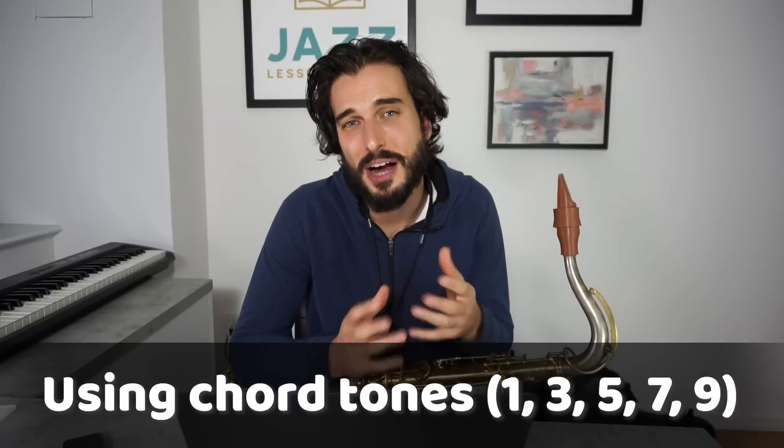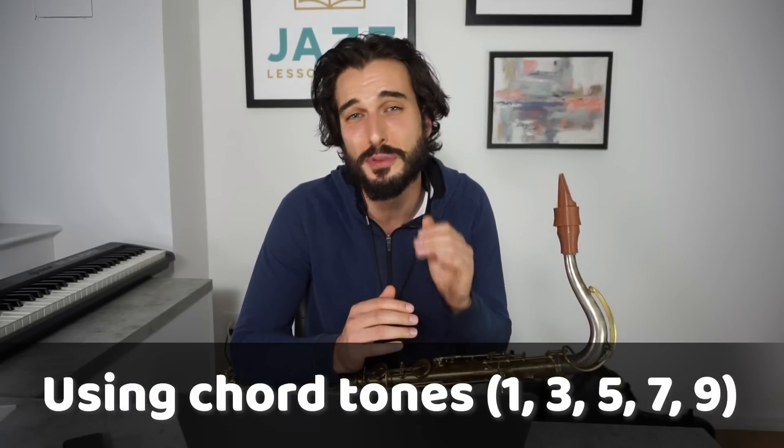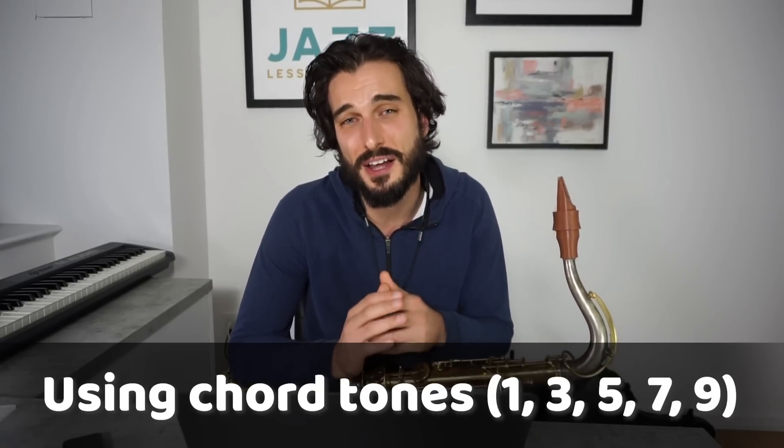Once you get more flexible with mixing up the shapes, you can start mixing up the rhythms and just fully improvising with the chord tones. If you work through that process, you'll actually be able to make just the chord tones sound really awesome. So now I'll give an example — I'm going to play just the chord tones, the 1-3-5-7 and 9 (or you could think of the 9 as a 2), through 'There Will Never Be Another You.'